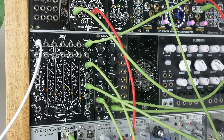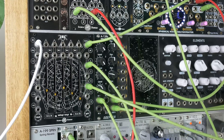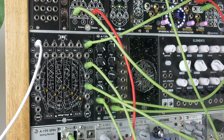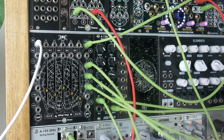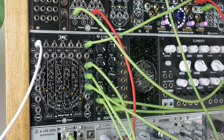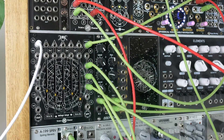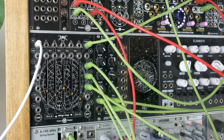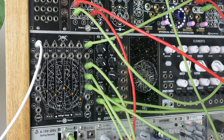We should probably also trigger an envelope to control the filter — that's pretty standard behavior. Let's do that. I've got another envelope module — it's probably out of the frame — but we'll use the second gate to trigger an envelope. Take the output of that and take it to Sirius. I've got a slightly more interesting sequence now.